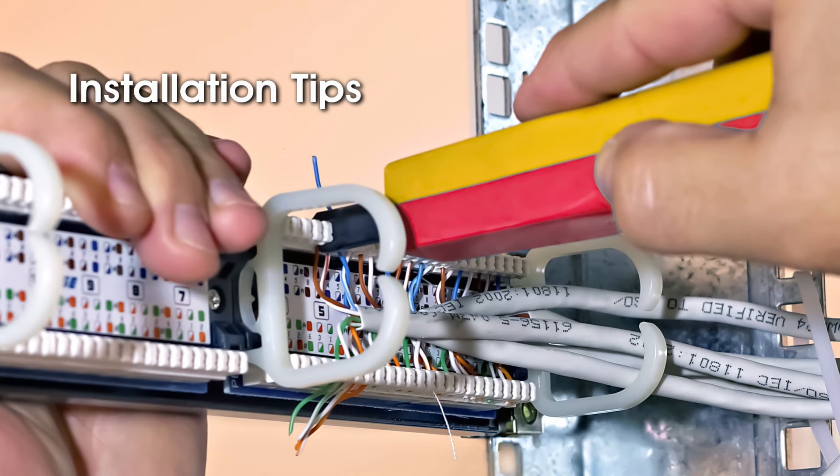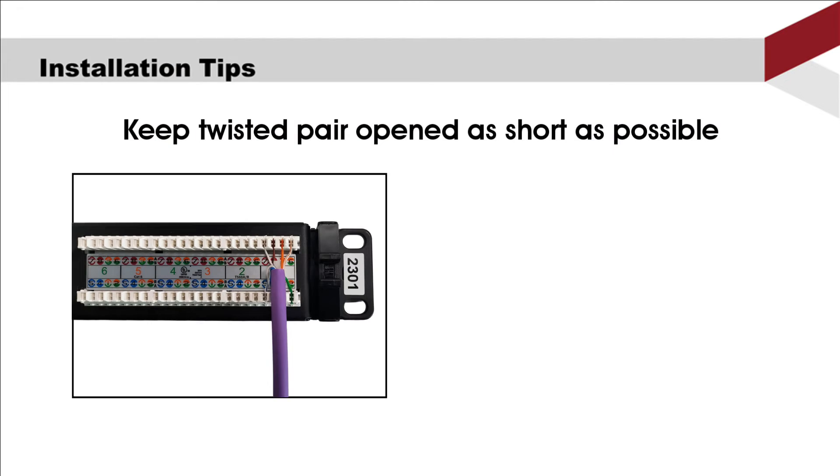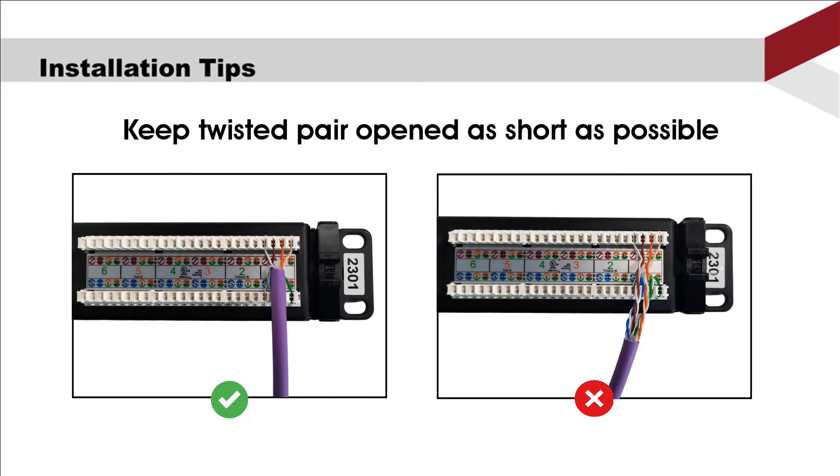Here are some tips about installing the patch panel. First, keep the twisted pair open as short as possible. The number one rule of termination is to always keep your cable close to the connector — so is the panel. Don't leave the cable loose; you should always keep it as short as possible.